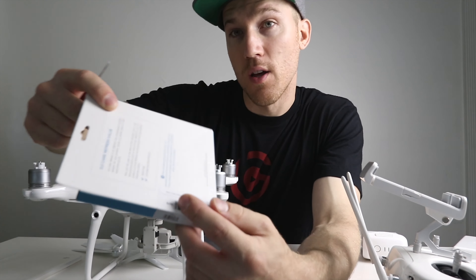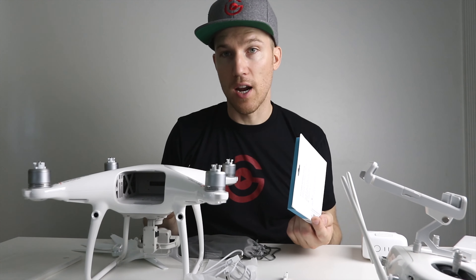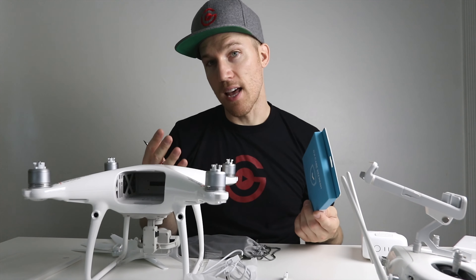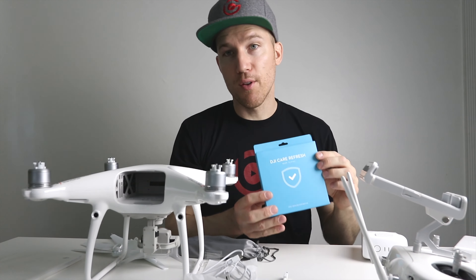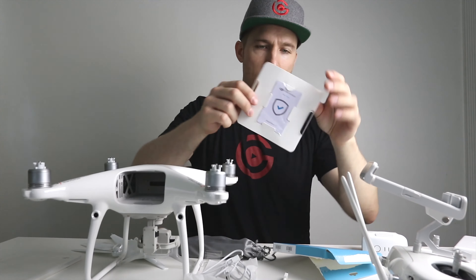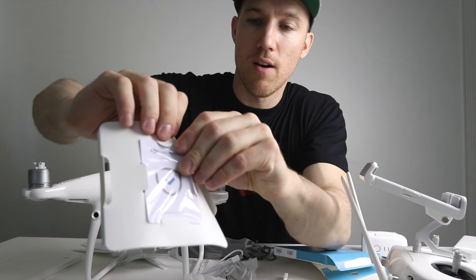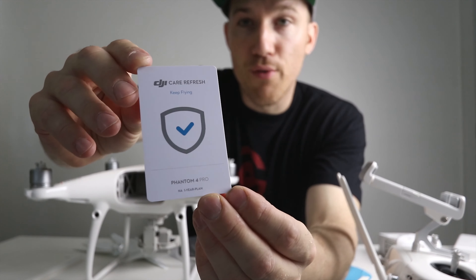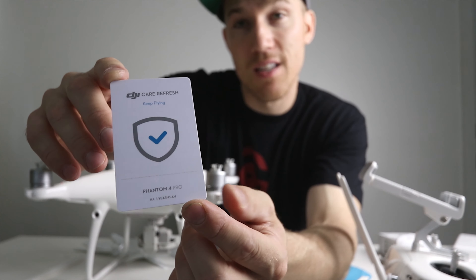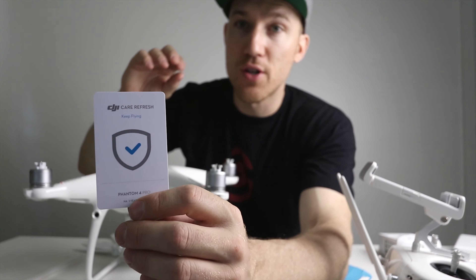On the back of the Phantom 4 is a little foam part — it's good to remove that. You never want to fly with this on; this piece can damage the gimbal. You can put it in when traveling, but once you have the drone you can really just throw it out. It says 'Remove Before Flight' right on it, but it does have the gimbal holder built in.